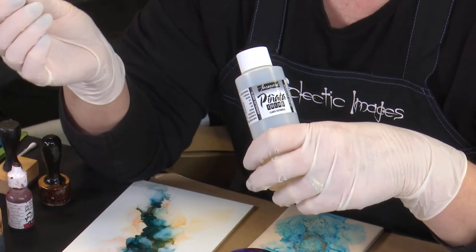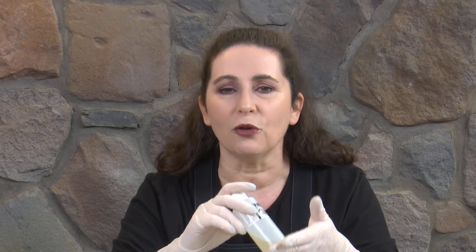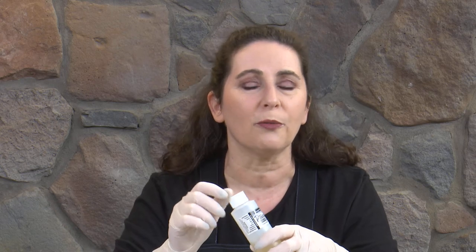The other thing is that they are an irritant. In particular, the blending solution — or with the Pinata inks I'm working with, the Claro Extender. This is a product you use to extend the drying time of the inks and help you move the inks around more. But this stuff has resins or binders in it that are not good for you. Do not put this into a spray bottle — just use it with a dropper bottle or a dropper and handle it with care. Flammable and an irritant: you don't want to breathe it in, you don't want to get it in your eyes.